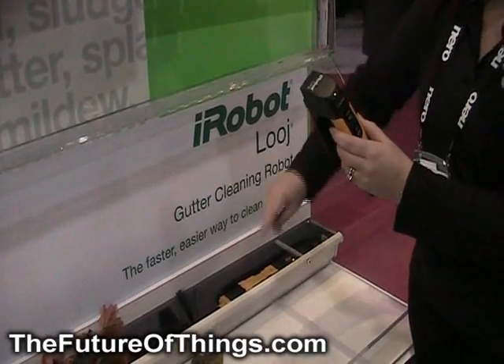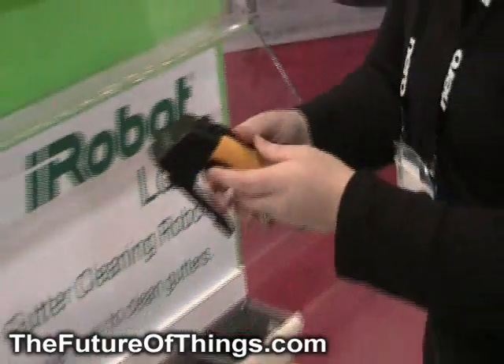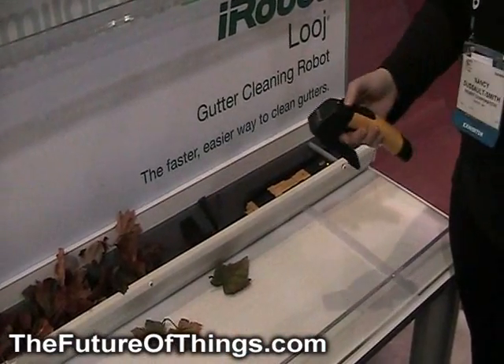There's a bi-directional auger which allows you to shoot all of the stuff in your gutter out. You don't want to shoot it back on your roof. And then you drive it forward and reverse through your gutter as it's cleaning.